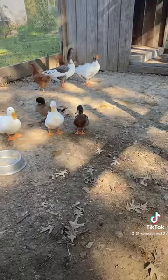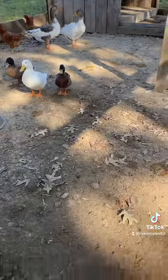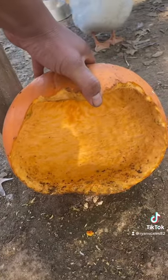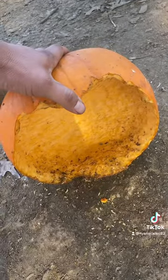All right, well let's check on these pumpkins today, see what they look like. We're out here in this first pen, we put one out yesterday, and they didn't really carve it so much as they just ate it, so that didn't work too well.